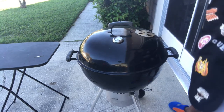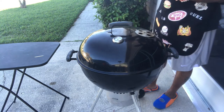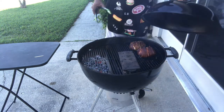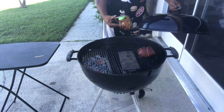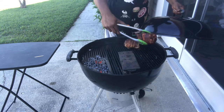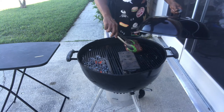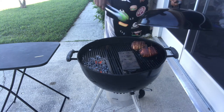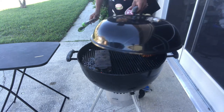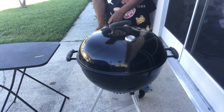Alright y'all, it's been about an hour and thirty minutes. Let me show you what these things look like. See the bottom getting nice and toasty — that bacon is looking good. I stuck some toothpicks in this one because the bacon was coming up. I'll just let them keep going — got more time to cook. Just a quick snapshot — see you in about another hour and a half.